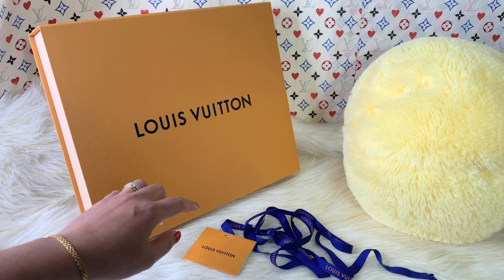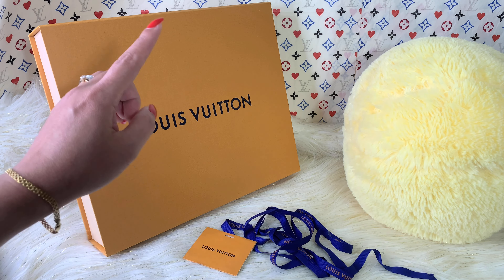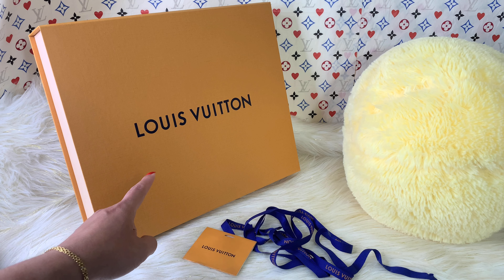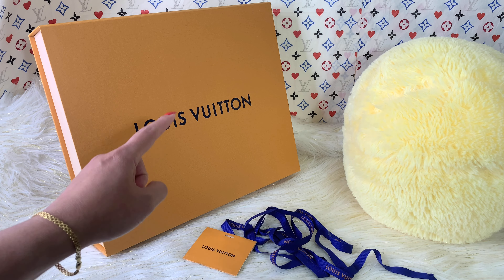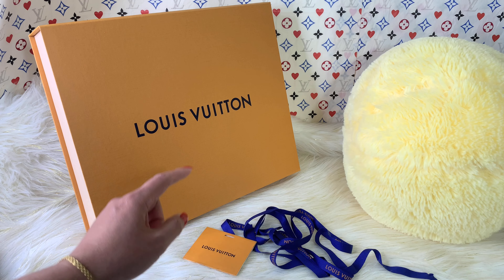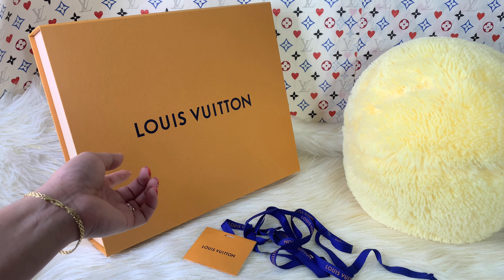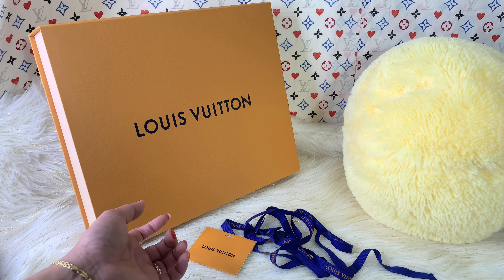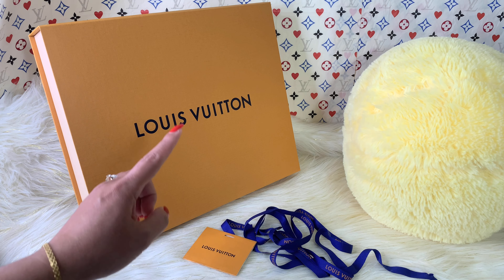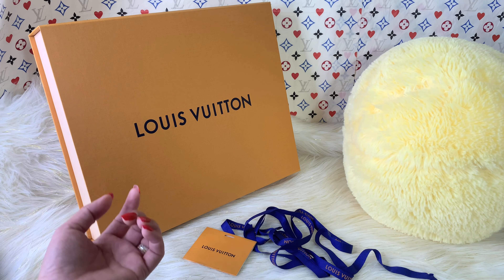Hello everyone, welcome back to my channel. For today's video I will be doing a Louis Vuitton unboxing. This particular item was released last week, along with the Spring in the City collection. You may have watched my previous video on the Kirigami Pochette — that collection is awesome, so beautiful and colorful. I got this item at the same time and I am so excited to reveal it.